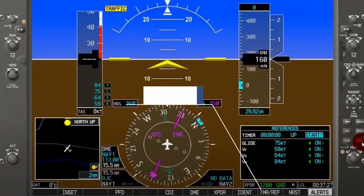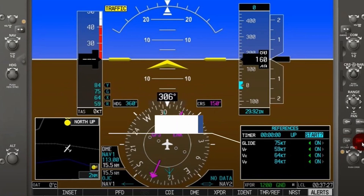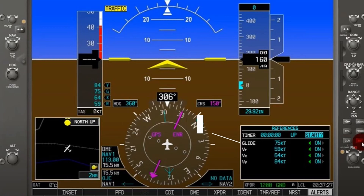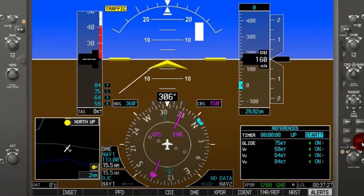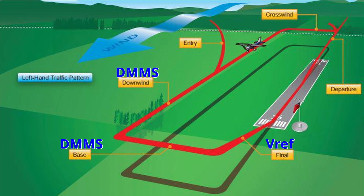Some jet pilots, when they do a circle-to-land, actually load in their VREF speeds based on the weight of the plane and the density altitude. On a circle-to-land — kind of going across midfield — what they're doing is taking VREF and adding 10 knots, which is kind of like being in a pattern. Then they transition from that to their VREF once they get on final.